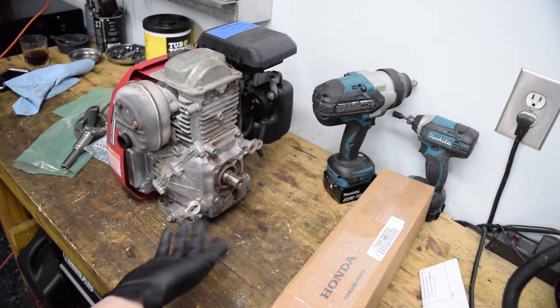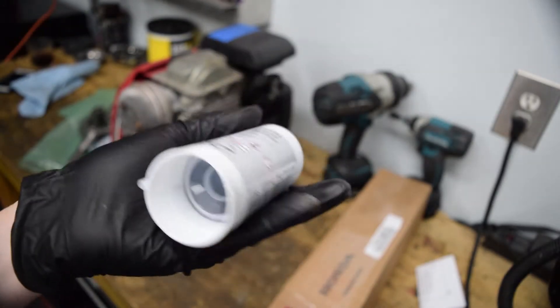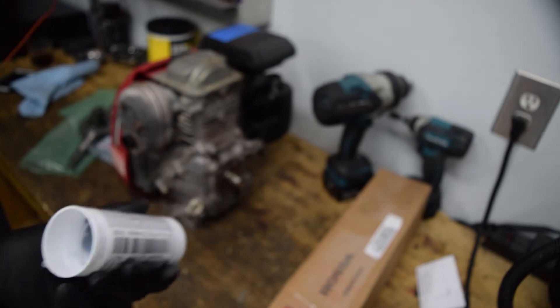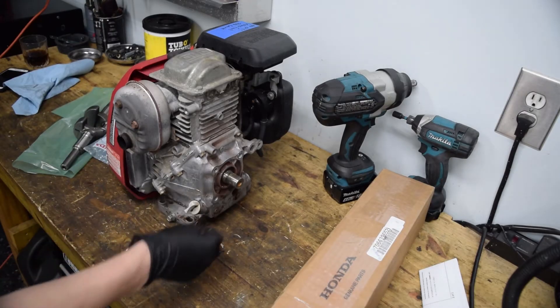There are seals for the crank themselves — I didn't buy them, they're probably gonna be fine. We're going to use this sealant, which is OEM sealant for Nissans and Subarus. It's a really good quality, rated for heat and oil, and not too expensive. You can also use generic RTV as long as it's rated for motor oil and heat.